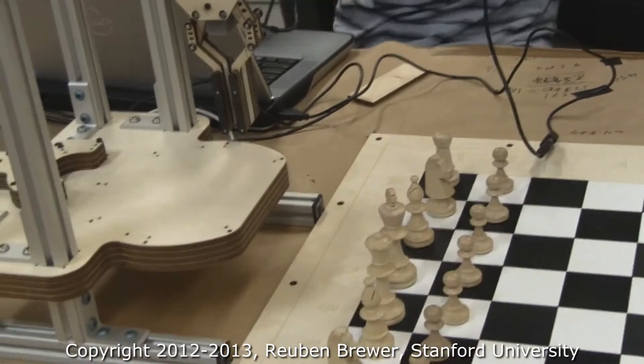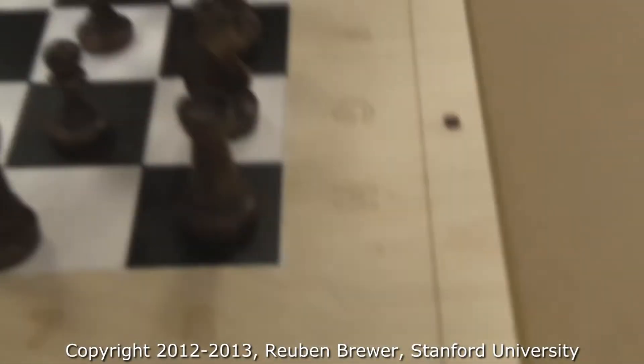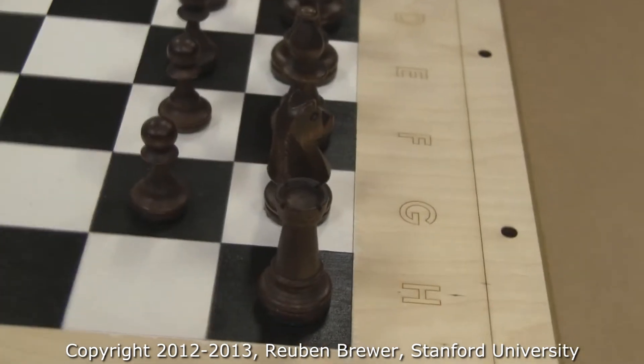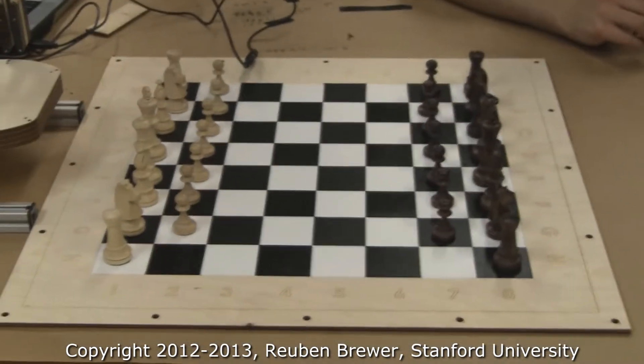Can we do one last one? Let's pick up the king and move it. We can drive it wherever you want. Let's take the king and put it over here at H2. Let's go.